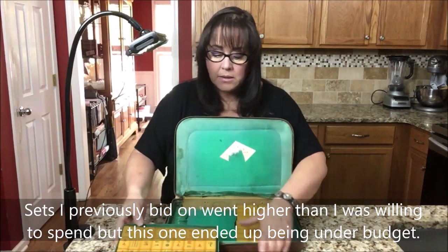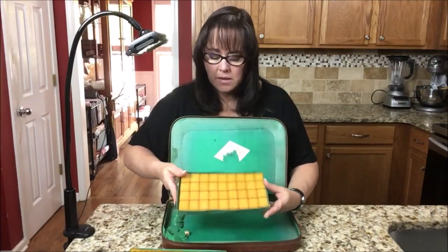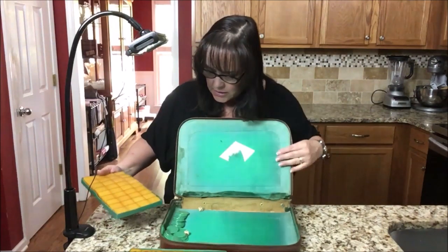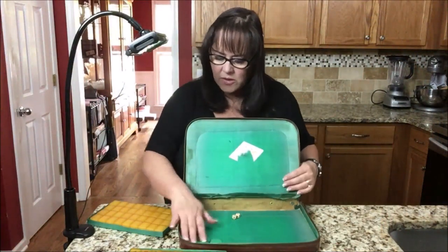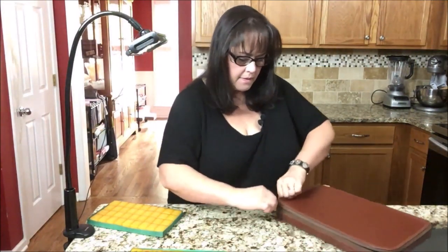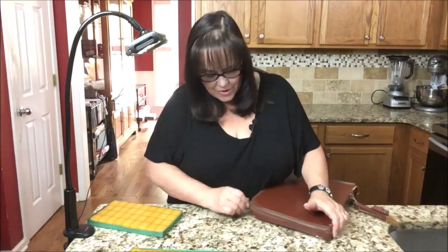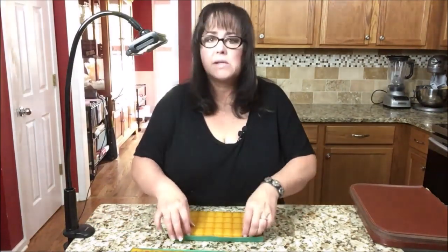This is going to be an inheritance piece for my son. Look at those backs — isn't that a beautiful color? The case is in pretty good shape, it's a little stained, but that's all right. The original dice look pretty gnarly — I don't think I'll use those, I'll save them. The case has seen better days, and the zipper is a little stiff — there it goes. I thought I was going to have to get out some WD-40.